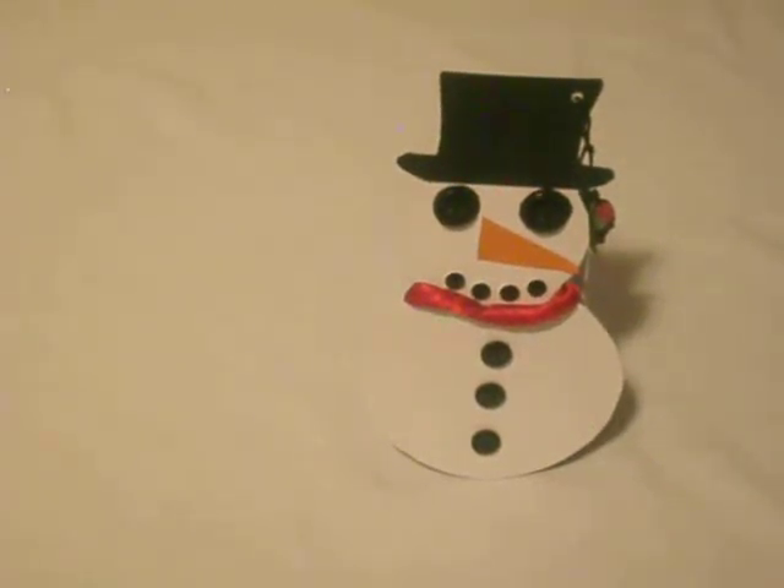Hello guys, welcome back. This is my Christmas series and today I'm showing you my snowman.